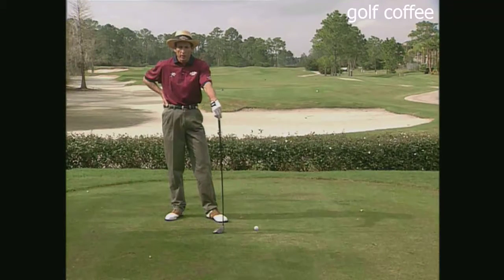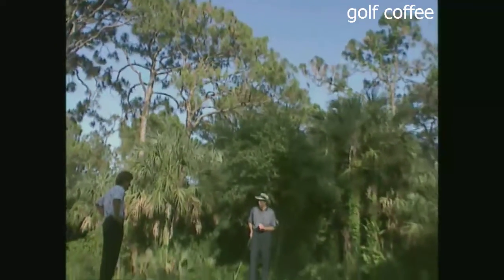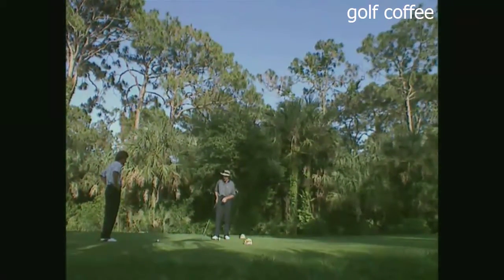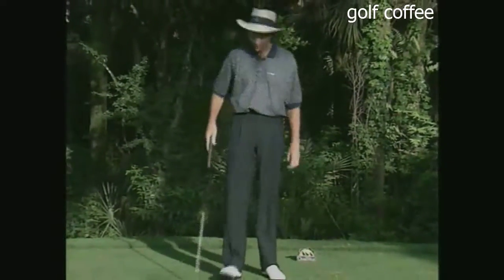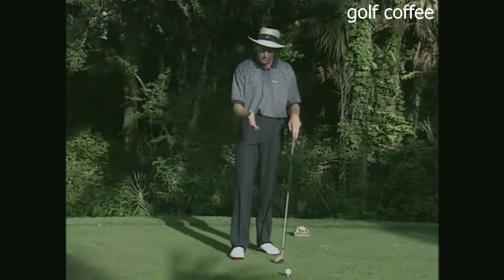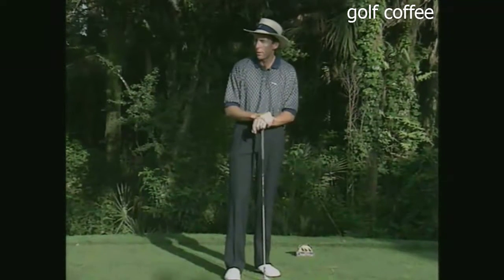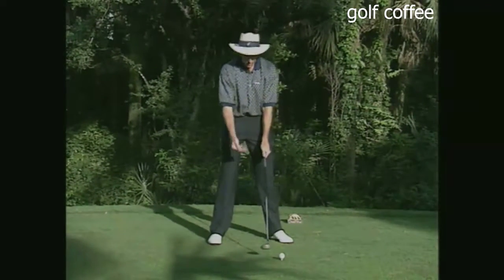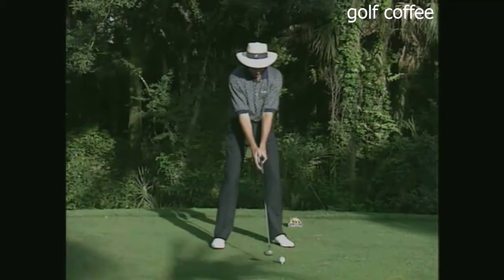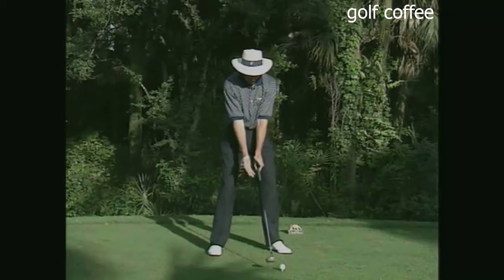The big thing I see with players setting up to the ball with a driver: they practice wedges through five-iron for an hour and a half and then set up to the driver the same way. You've got to learn to set up differently with the driver — weight pretty even, everything level. Many players set up like an iron and never get behind the ball, hanging on the left side in a reverse pivot. The key is in the setup: ball forward, slightly wider stance, a little more weight on the right side, and hands slightly behind the ball. This enables you to wind up and get behind it.